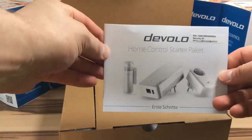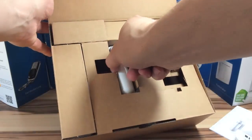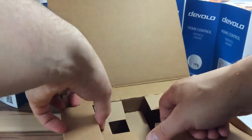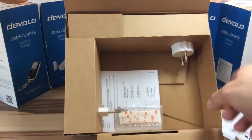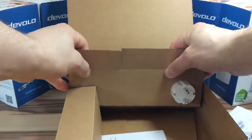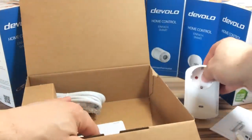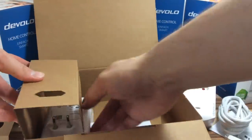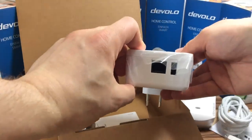Verpackt sind alle Komponenten, ob groß oder super klein, in riesigen Kartons. Auf der Rückseite der Umverpackung ist je ein Beispiel für eine Automatisierung, Szene oder eine Alltagsanwendung. Was ist denn nun drin im Starter-Kit? Obenauf liegt ein 4-in-1-Sensor. Neben der Funktion als Tür- und Fensterkontakt, welcher meldet ob die Tür offen oder geschlossen ist, kann der Sensor auch Helligkeit, Temperatur und Bewegung melden. Darunter findet sich die schaltbare Steckdose mit Energiemessfunktion. Und da ist sie: die Devolo Home Control Zentrale.